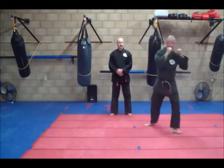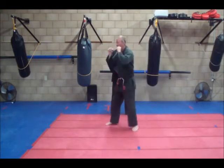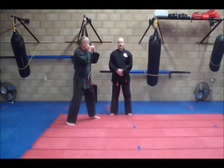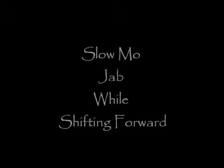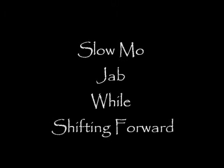Last side. Turn. Jab, come back. Last one. Turn. Attention.